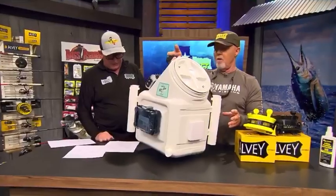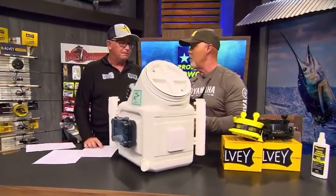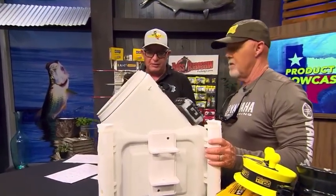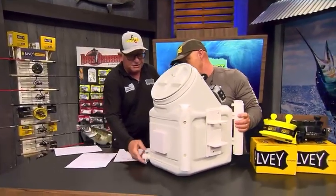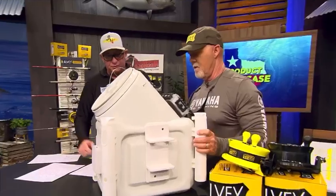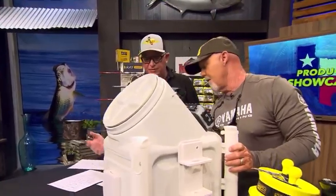He'll put another one on there for you. With water in there, you can carry it with the handle. He does make this in a wheeled version — the Terra Plus. You've got a nice drain here in case you don't want to carry eight gallons of water. You can let half the water out, make it lighter, move to another place, and then put your water back in. The Terra one's got wheels on it, and you can wheel it up and down the pier.